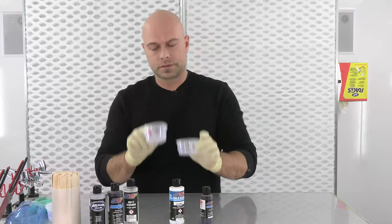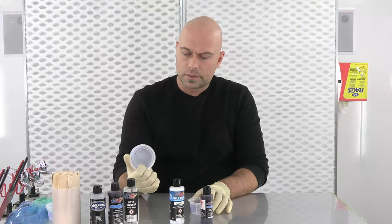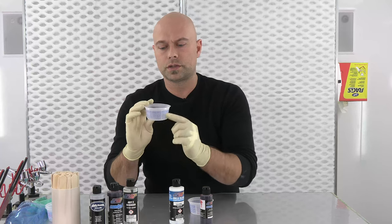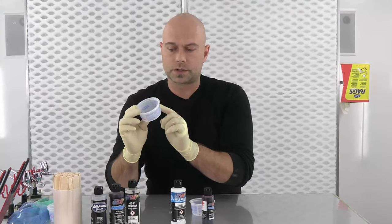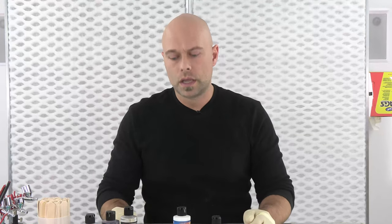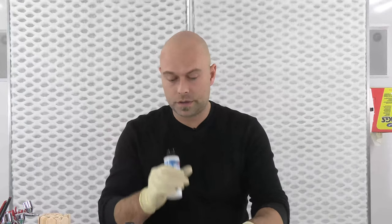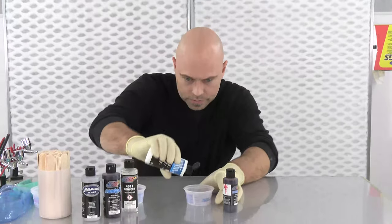I have a couple little mixing cups in front of me — these are from a company called Easy Mix. These are pretty readily available and nice because all the ratios are on here — from one to one all the way up to eight to one — which makes your life way easier. Most of the time across our paint lines we're always talking about ten percent, but a mixing cup like this, especially for repetitive work, helps you stay consistent rather than eyeballing it.